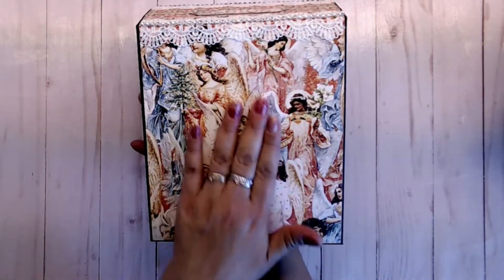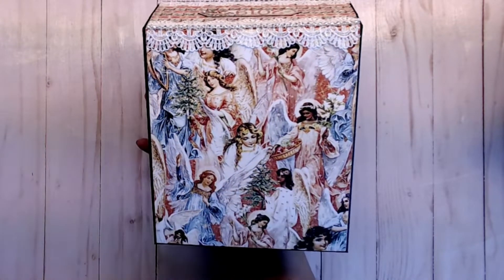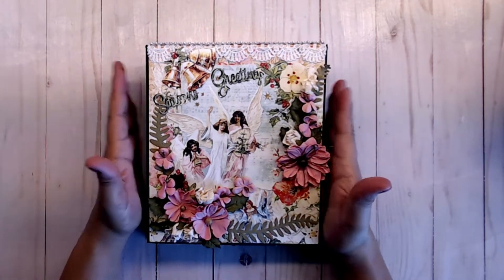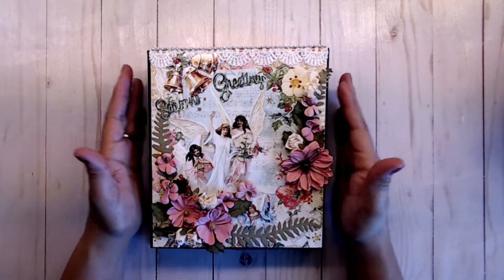The back looks like this. I used this pretty angel paper. I just love this one. So if you love angels, this is the collection for you. It's full of angels. It's so pretty.